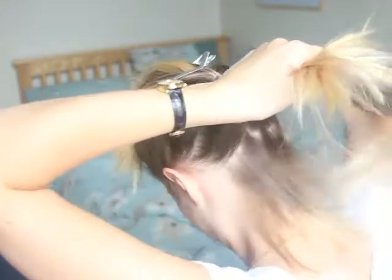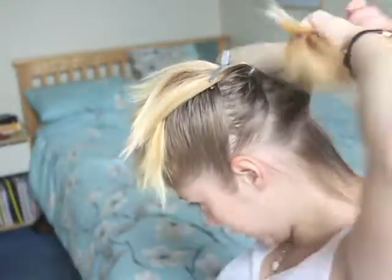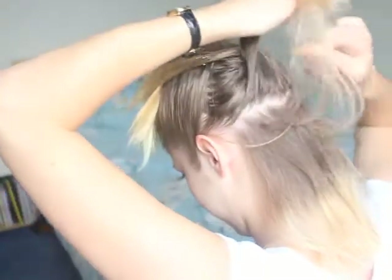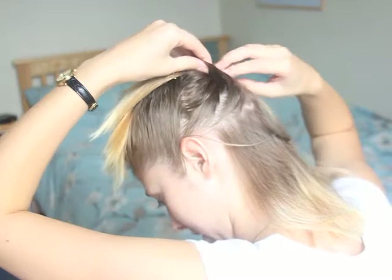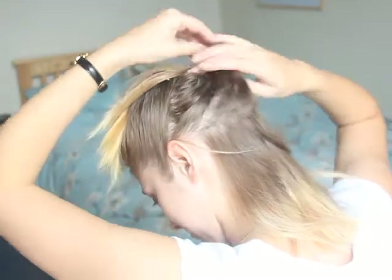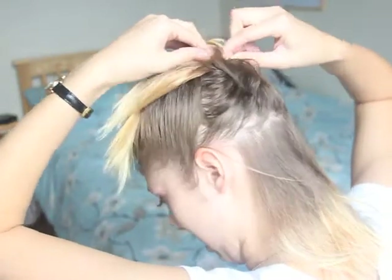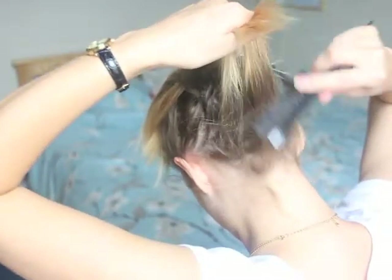Now let's start backcombing. The best way to backcomb — I'm going to try and do this step by step to get the best volume. So I'm going to take the bottom section of my hair. I'm just going to find the random hair grips in my hair. So let's start backcombing.